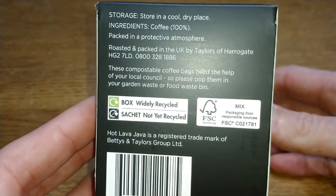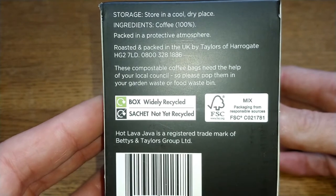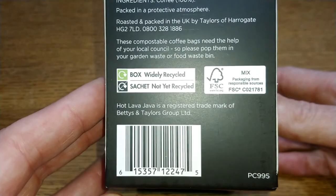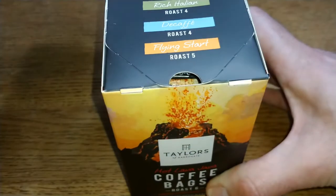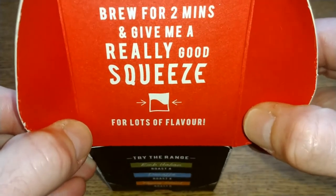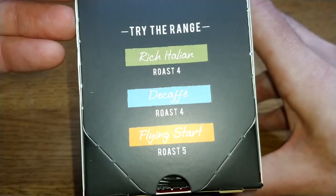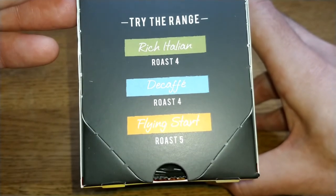I was looking for a description of Hot Lava Java but there isn't one on the box. Storage instructions and ingredients just say 100% coffee. Inside it says to brew for two minutes and give it a really good squeeze. They also do the Rich Italian, the Decaf, and the Flying Start in their range.